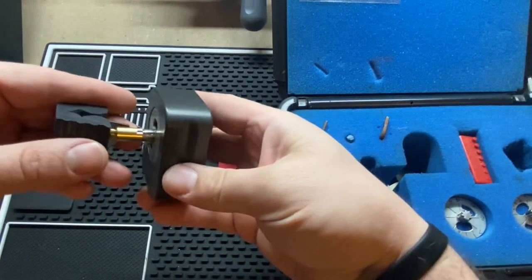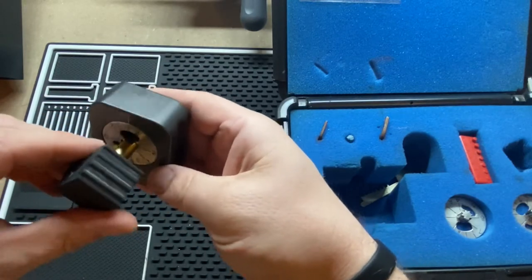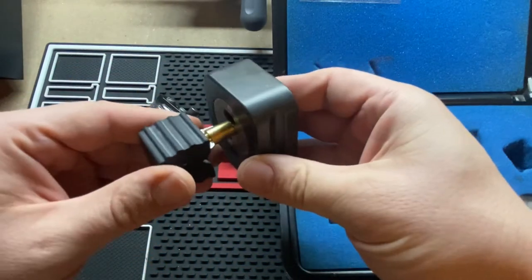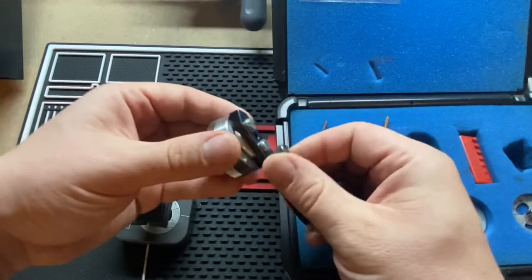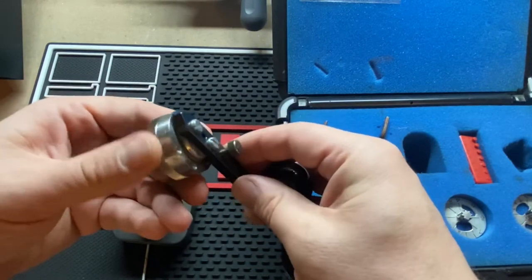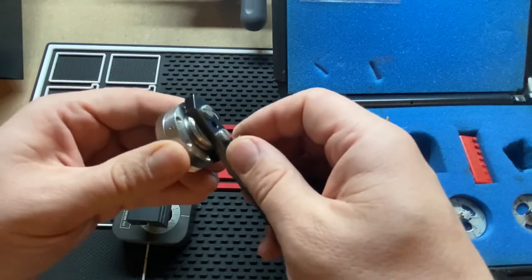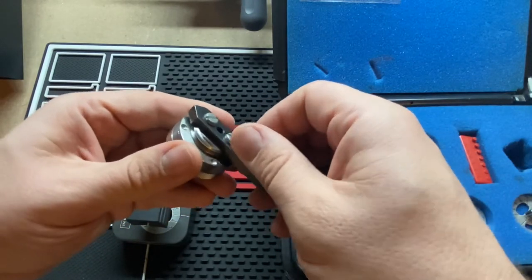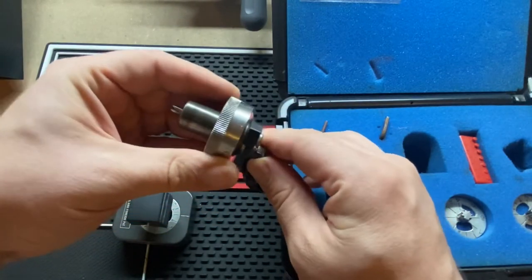We're going to turn it again and get ready to cut the next depth. Now we're going to adjust this one. The next depth is two, so we're going to back around. I like to just turn this and then clamp the screw back down. These have little divots in them that correspond to where the value is supposed to be. Once it sinks really in there, you know you're in the right spot. There's the arrow and then the two.